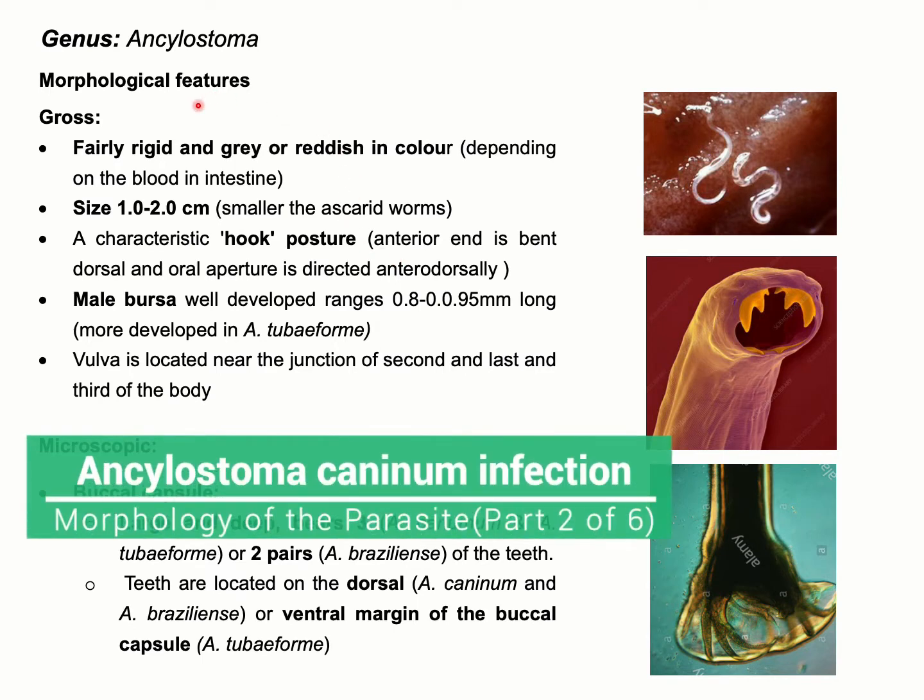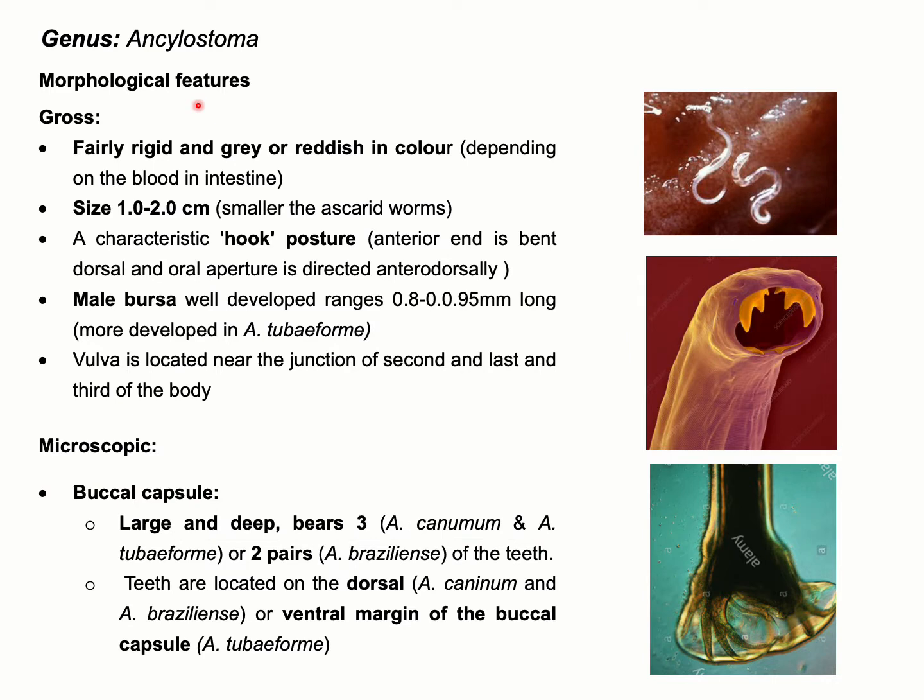Morphological features of the genus Ancylostoma. The size of the parasite is around one to two centimeters. They are smaller than the size of different ascarid worms. The color is gray to reddish, but the color will depend on the presence or absence of blood.